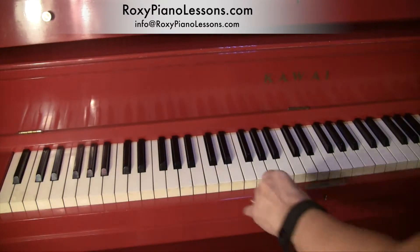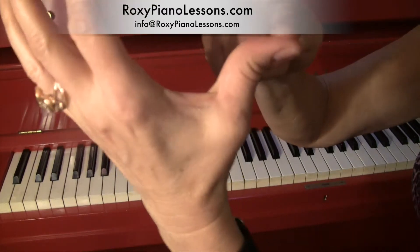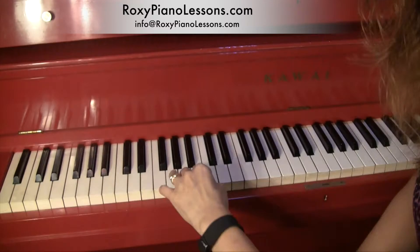I'm teaching you this with the fingering 4, 3, 2, 1. These are the stronger fingers — the pinky is not as strong.